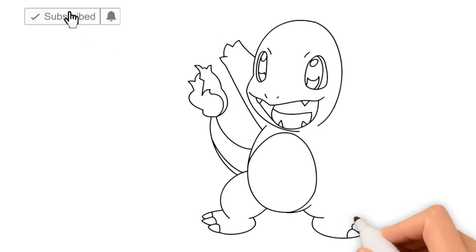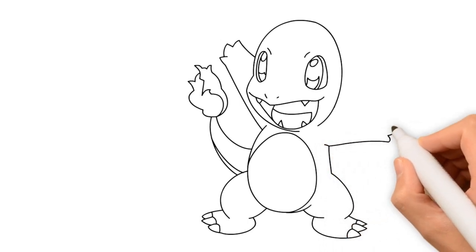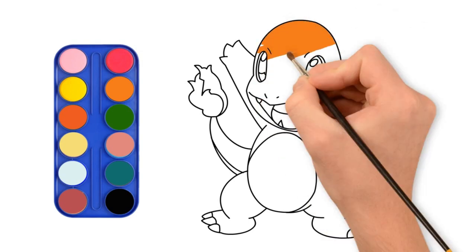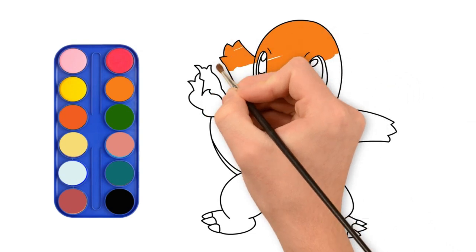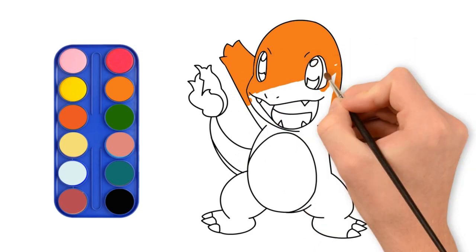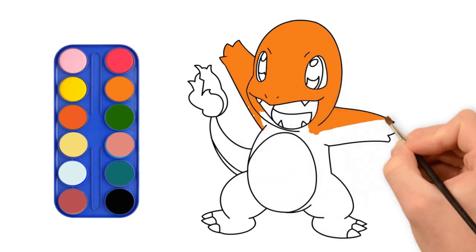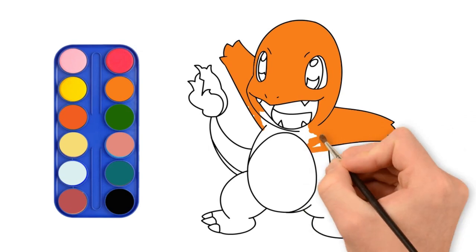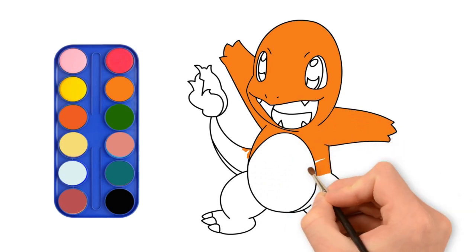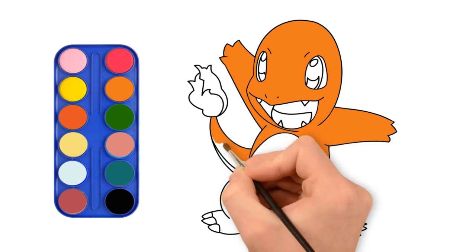Please subscribe for more drawing videos. Let's add some colors now. It's Charmander. He is so cool!